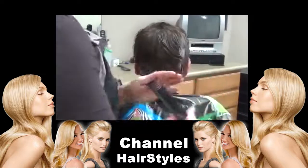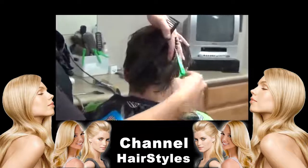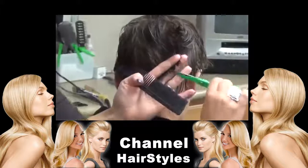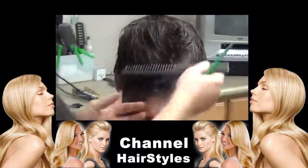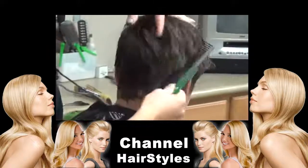I always like to cut into it so it gives it more of a textured look instead of a cut-cut look. It makes it kind of uneven and textured looking.